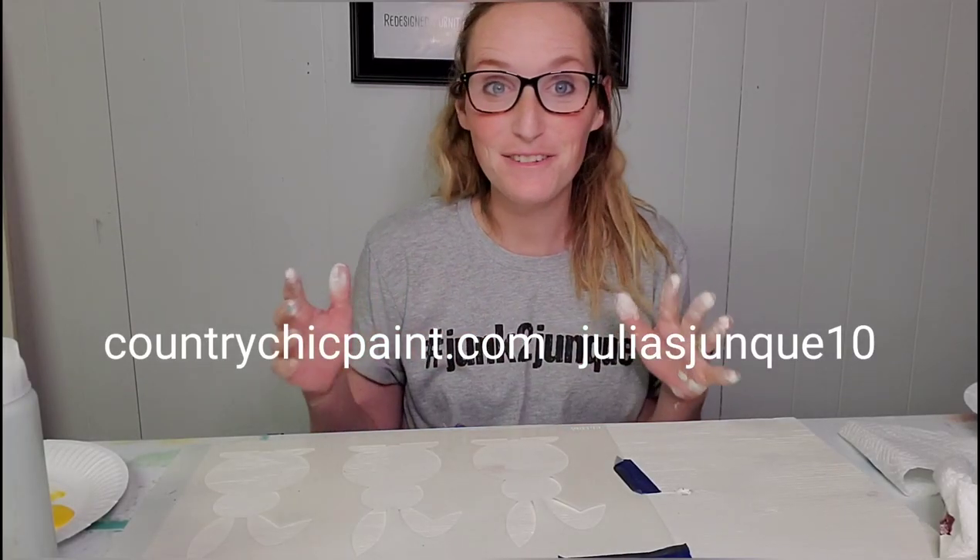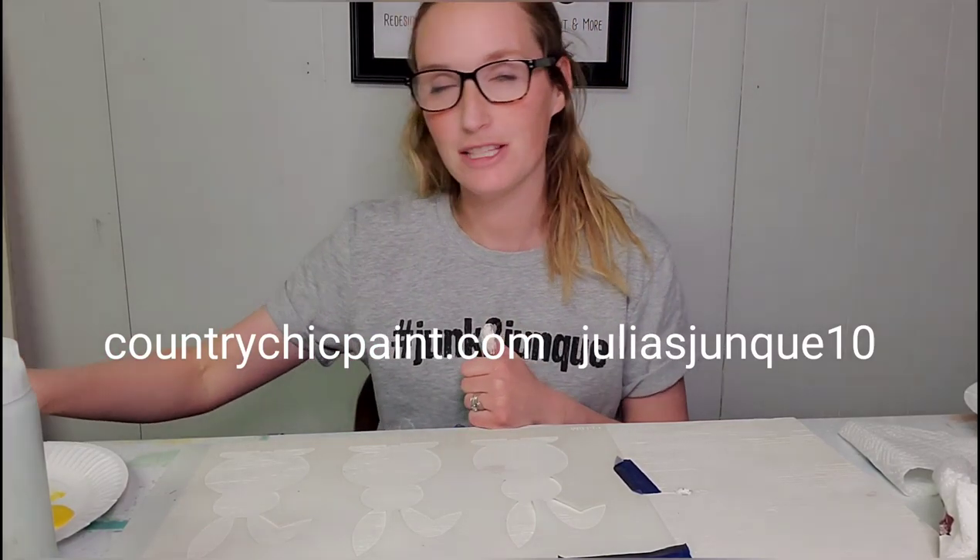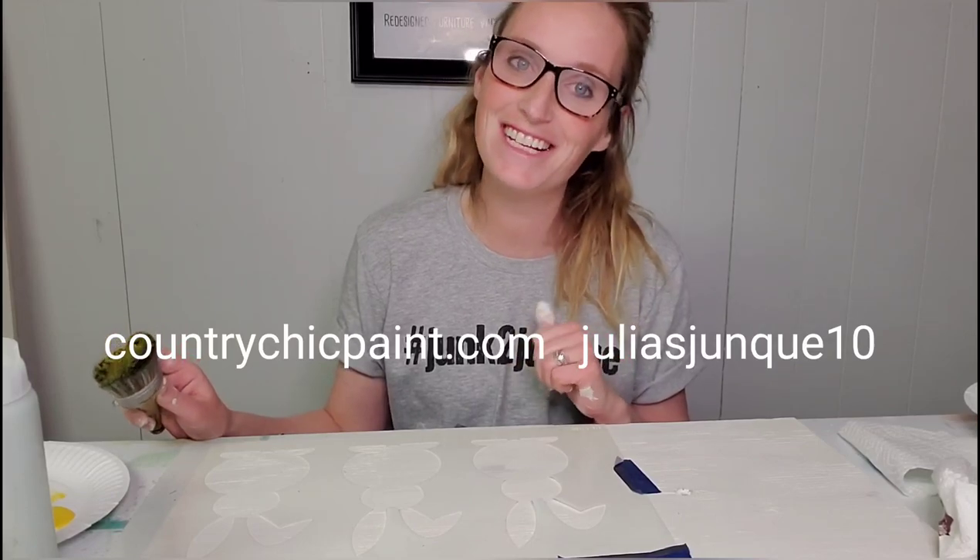To order any of the paint you see here today, you can go to countrychicpaint.com and to receive 10% off, you can enter my code JULIASJUNK10 at checkout. Make sure that's JUNK, J-U-N-Q-U-E.